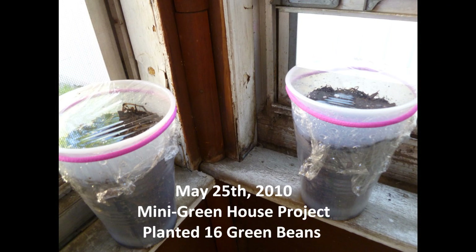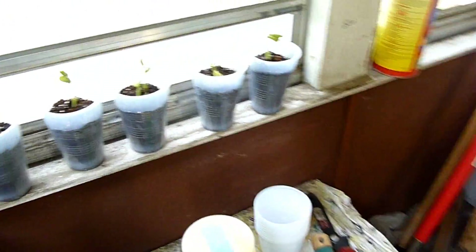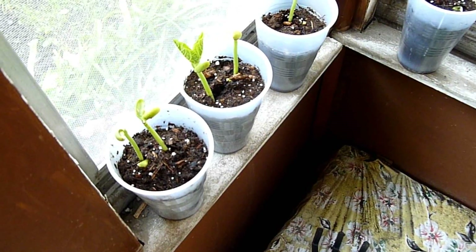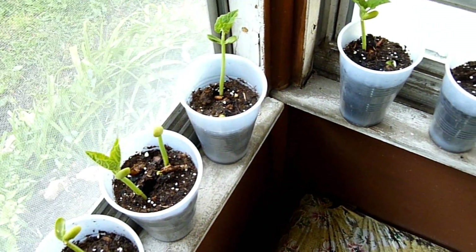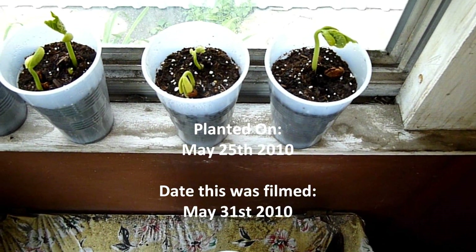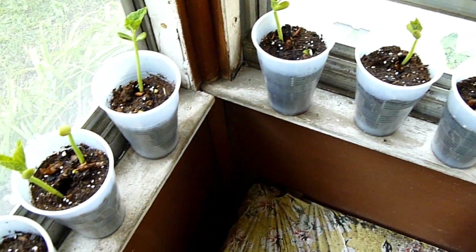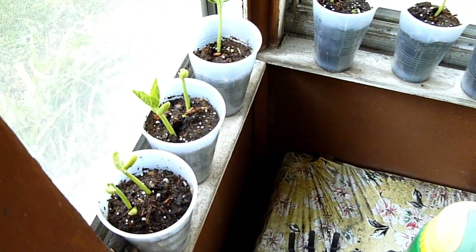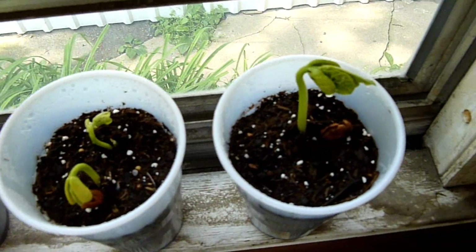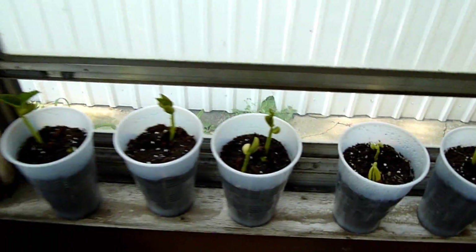We mentioned the little mini greenhouse last video - I had literally set it up that day. I just took the saran wrap off yesterday. These are literally six or seven days old from time of planting - look at how beautiful they are. Out of 16 planted we have 14 germinated; only two didn't - one in that cup and one in that cup. They probably did germinate, they just haven't popped out yet.